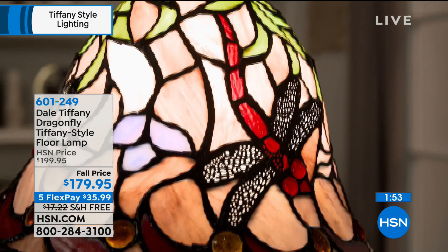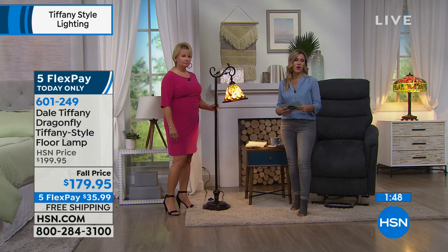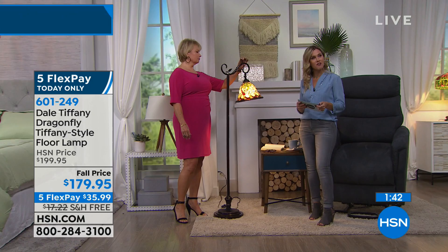This is that dragonfly style, very limited in quantity. I only have about 70 available in this. We do have it on a sale price and on five flexible payments today — $35.99 to bring home.